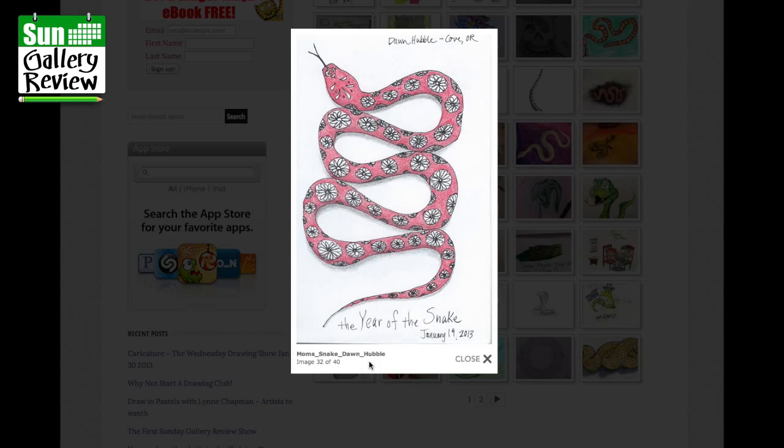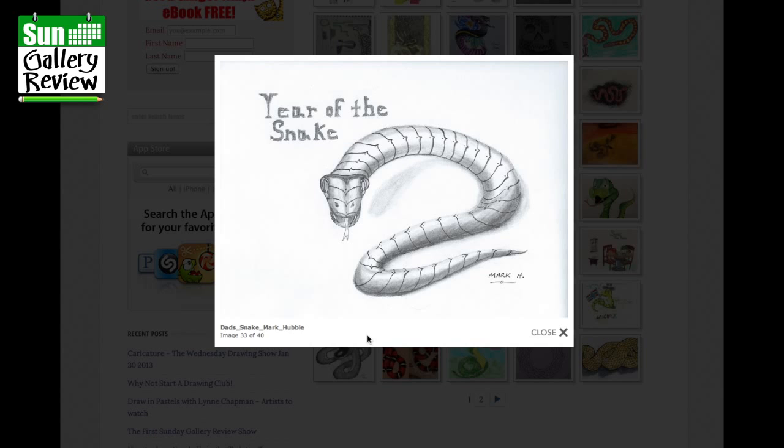Year of the Snake — Mom's snake, Dawn Hubble — her version of mine, lovely. It's going to a real point at the end, almost like a drip of poison. Year of the Snake — Dad's snake, Mark Hubble. The whole family having a go! Great lettering and a kind of metal armor design — fabulous.